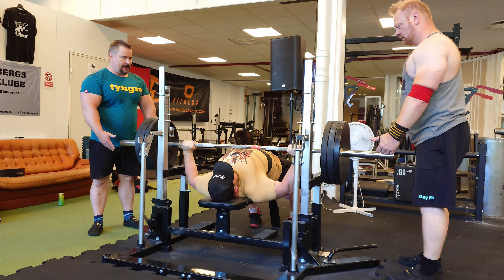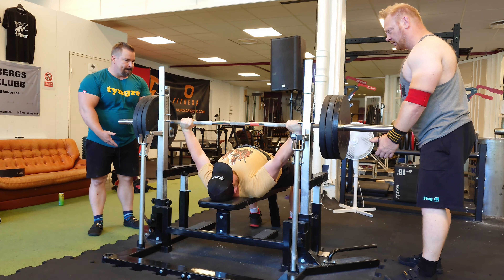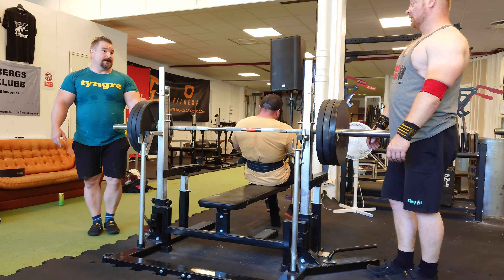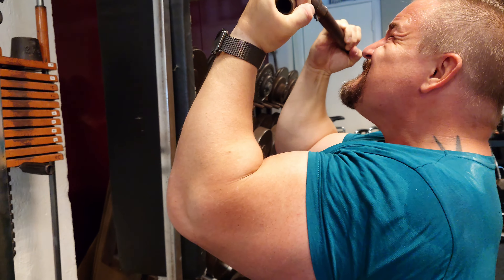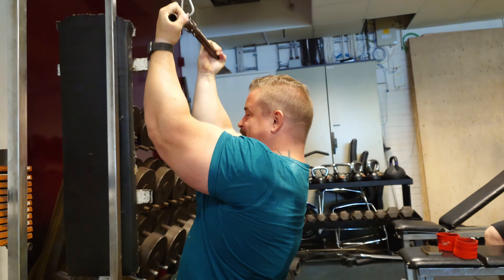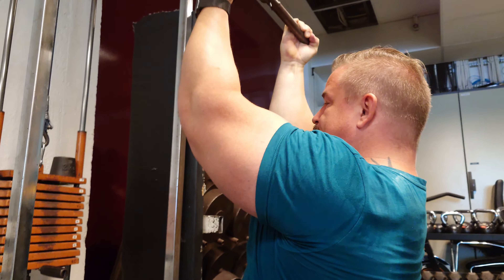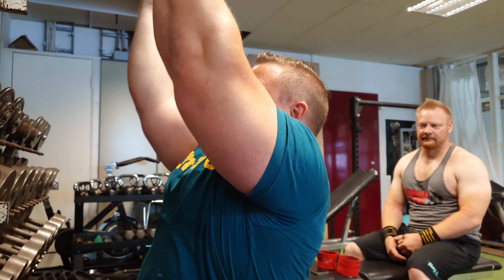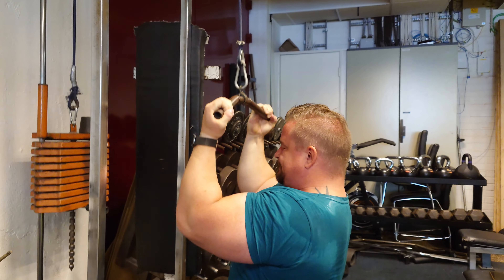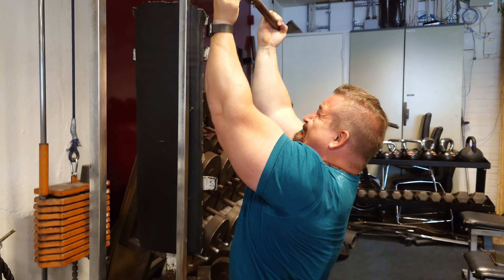My sets went 27, 23, 21, 19 and 19 — I'm pretty satisfied with that. As you saw, the last rep was hard, but I didn't let my shoulder blades go — I kept them tucked in and pushed with my arms as much as I could. And this is the secret exercise behind Tommy's huge biceps and triceps — his arms are huge, 53 centimeters without the pump, over 55 with the pump.